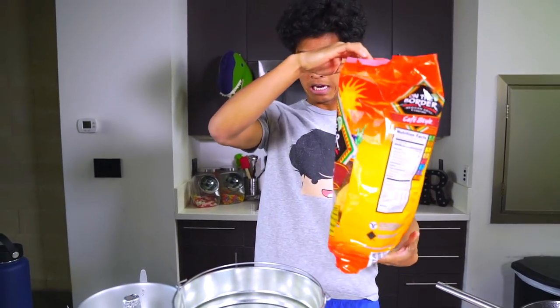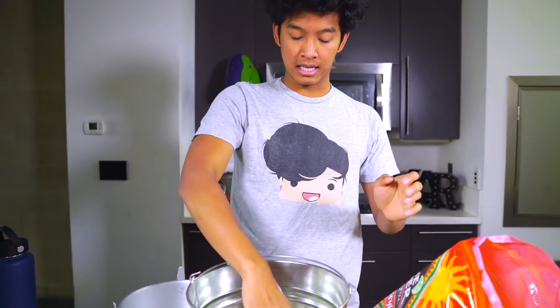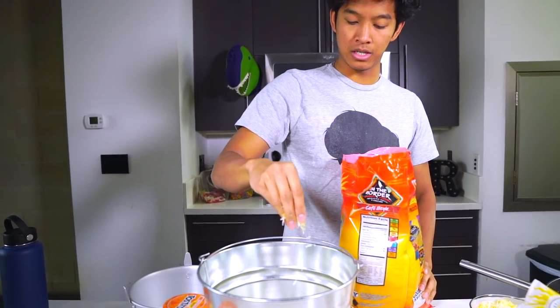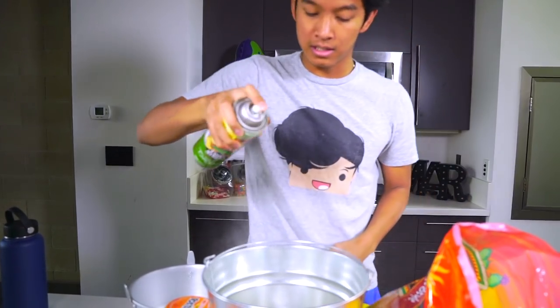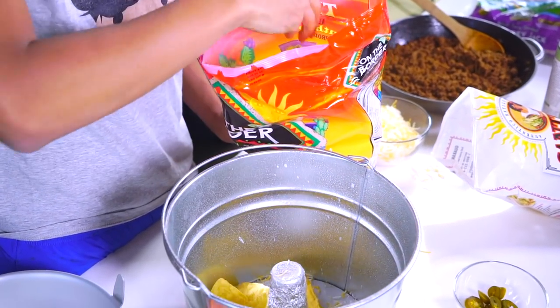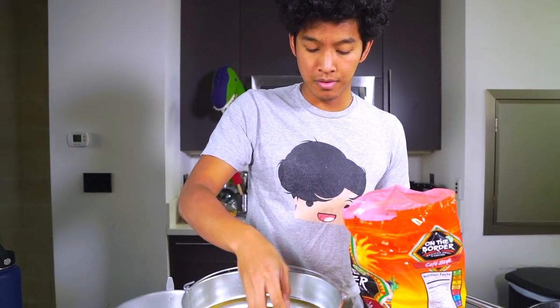Now that I have everything in front of me — my ground beef and chips — I'm going to cut out the middle part of a bucket, cover the top with foil, and stick that into my bucket. That's going to create the hole in the volcano. Then I'll start with a little bit of cheese first, and spray the sides so my nachos don't get stuck. Now I'll get my chips and put them in here — the cheese is going to act like glue, so every time I put a layer of chips I'll always add more cheese.